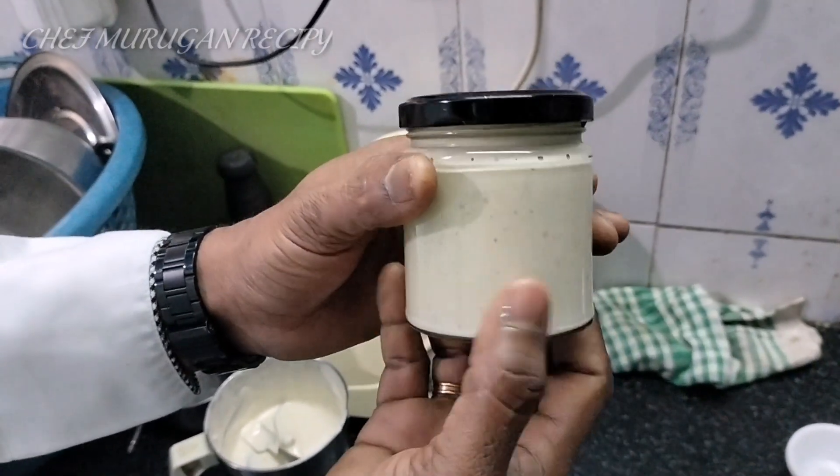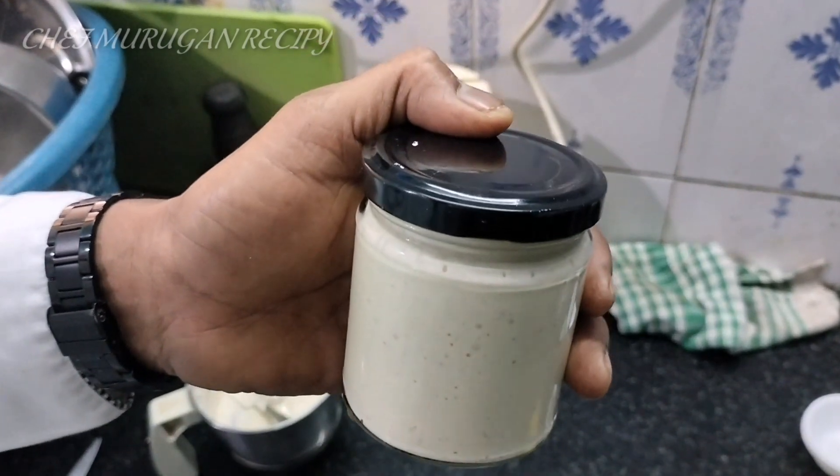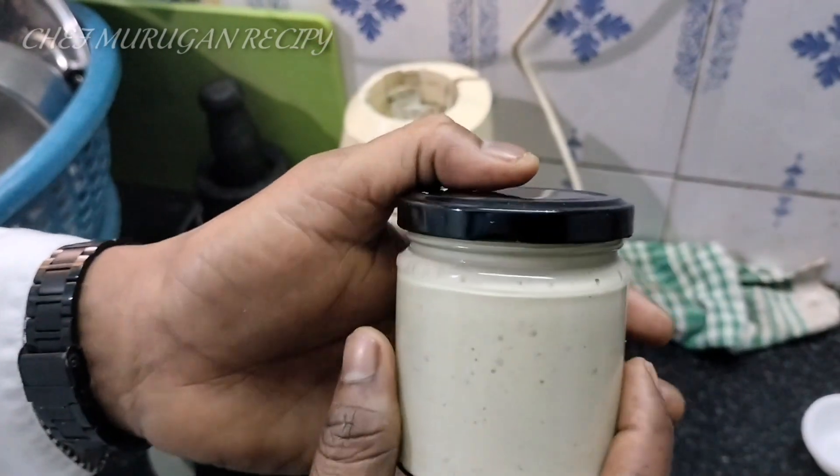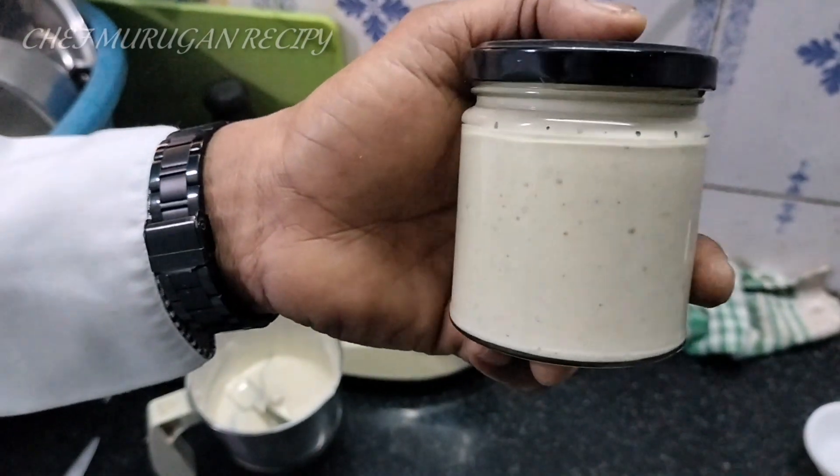The garlic and the color are good. I think we can use this for 15 to 20 days. This is a product that will help you to make your food.